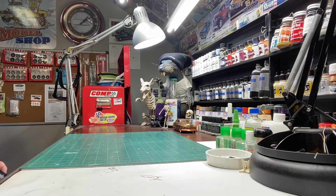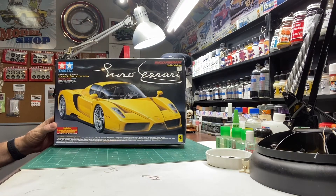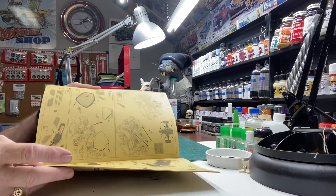Hey guys, Rick and Cletus coming at you from the Heartbeat Model Shop. As you can see, the bench is empty. We're finishing up — going to finish up hopefully this week — the 2021 Eggplane Group Build. Did a video a little bit early on it, just a quick update on it.